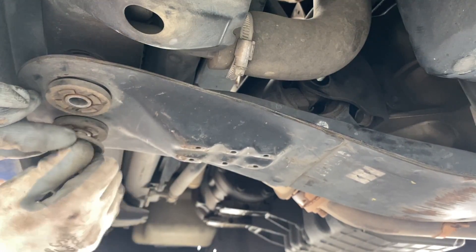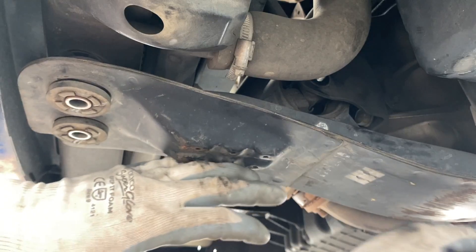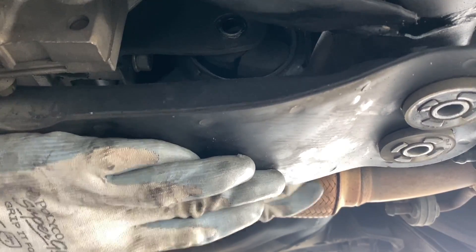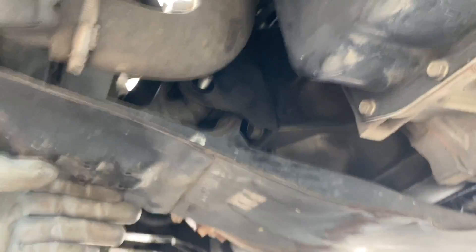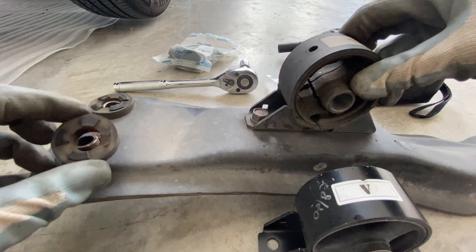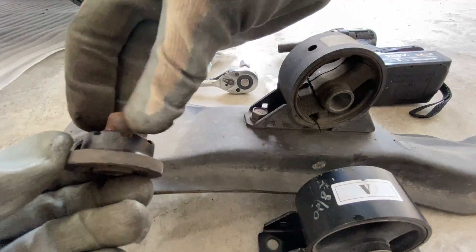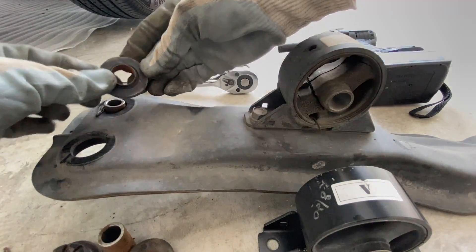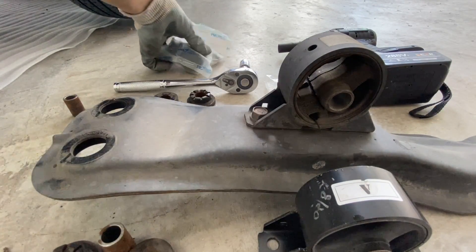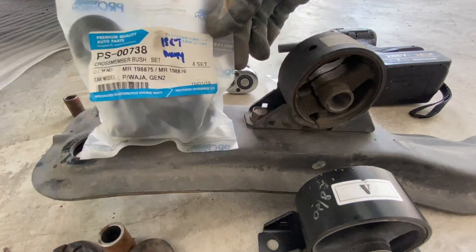The rubber bush is actually broken, so I think it's advisable to change the rubber bush as well while you change the engine mounting. I removed the nut at the back first, followed by the one at the front. As expected, it came off broken. Hold it one hand, pull it out from the other end. So I removed the front ones as well. The same goes with the other side — it's broken and hardened. So if you plan to change engine mounting, remember to change the rubber bush. I bought this ProVision OEM version — they say premium quality rubber bush.